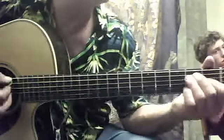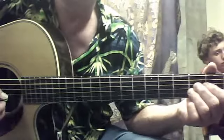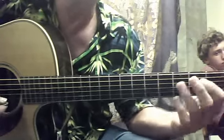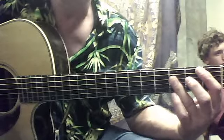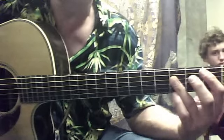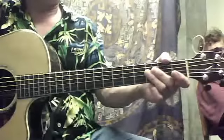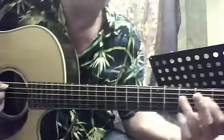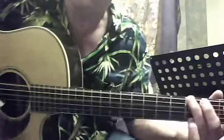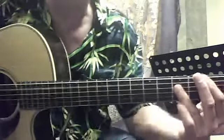Sounds like I'm getting out of tune, doesn't it? And then — what does he do with that B-flat? I can't remember that. That's what it did — A, B-flat.